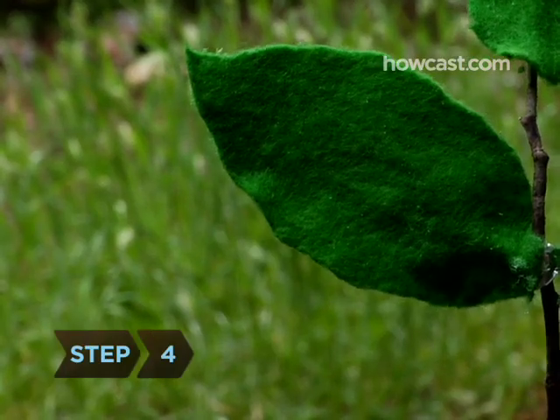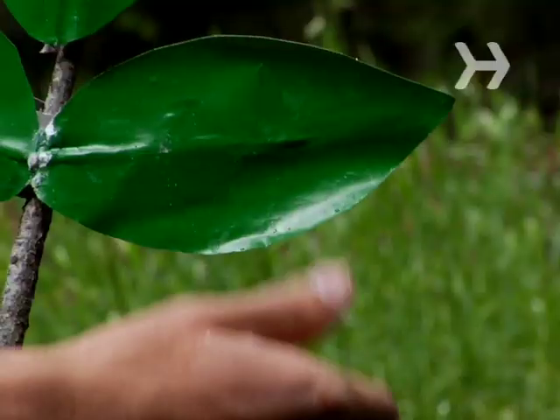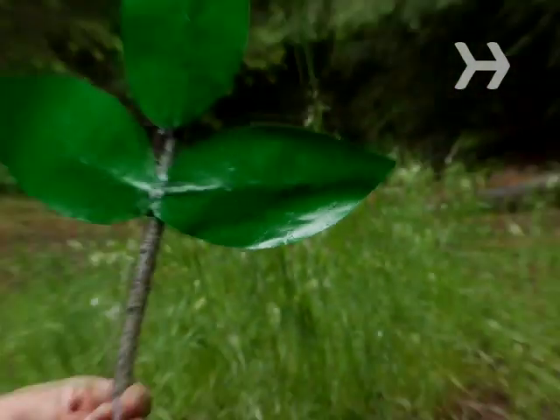Step 4. Notice the texture of the leaf. If it's furry, it's not poison ivy. If it's smooth, be careful. The edges of the leaf can either be smooth or have teeth.